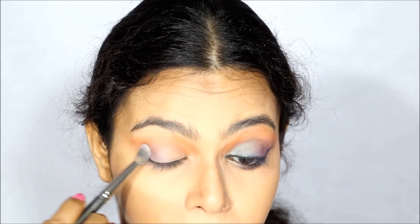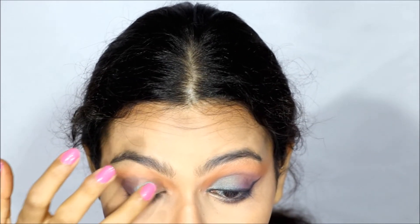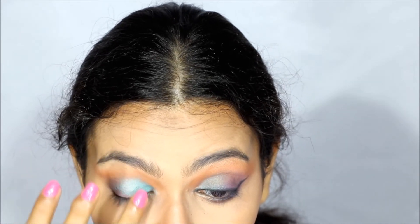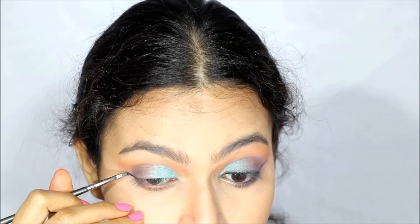It's a really easy eye look and even beginners can do it. The main key is blending — just blend the two colors and it's done. I actually tried matching my brows with the eyeshadows, but if you want, you can change the colors according to your brows.